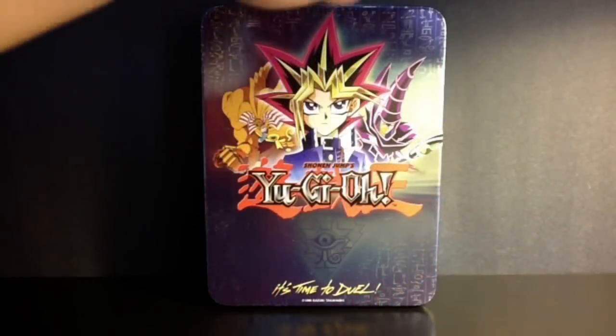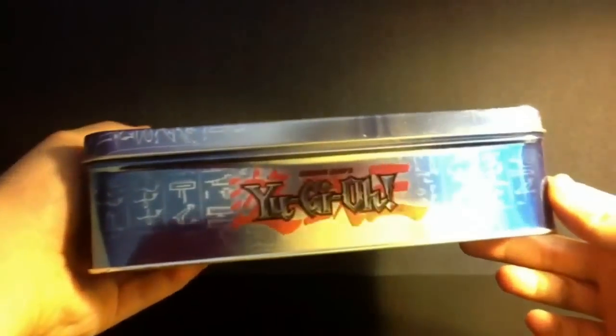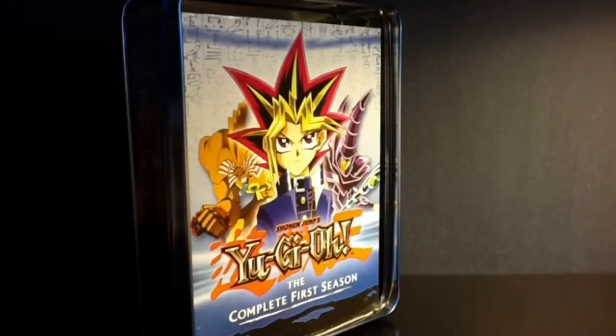Here we have the Season 1 tint box set. Now if you follow my videos before, you've seen this during my updates. But this is a package review so we're going to dive in and have a closer look at everything. This box set is long out of print and it is really, really expensive — I'm not even going to tell you how much I got it for because I'm crazy.